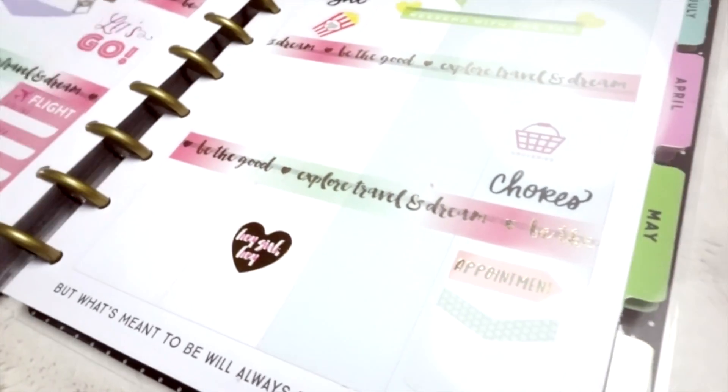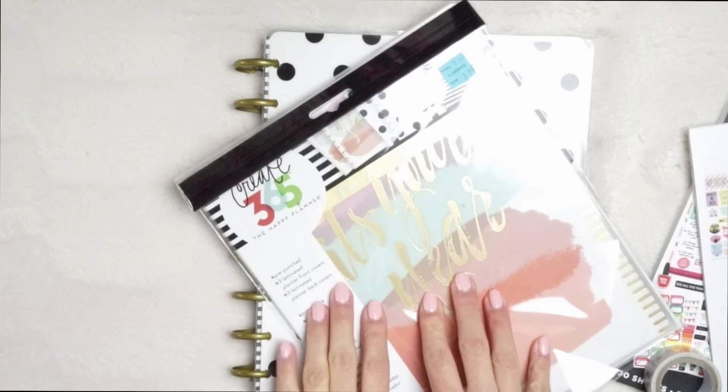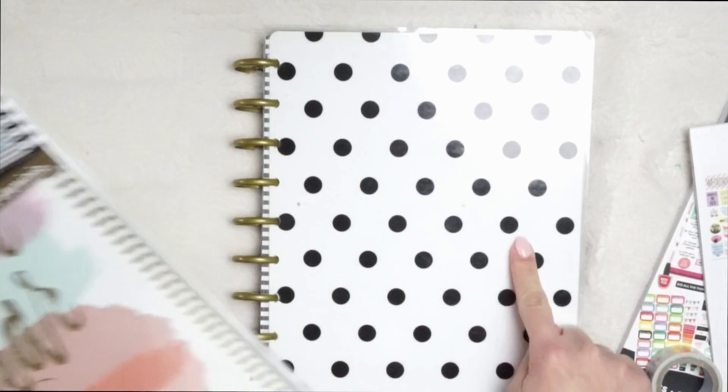Hey girlies, welcome back to my channel! Today I have a plan with me video. I really hope you guys enjoy this, so let's get started. First, I want to start off by changing my planner cover.